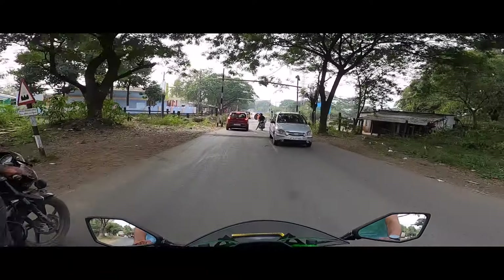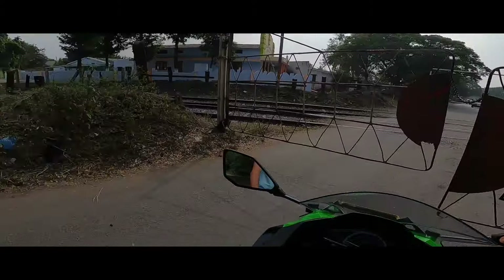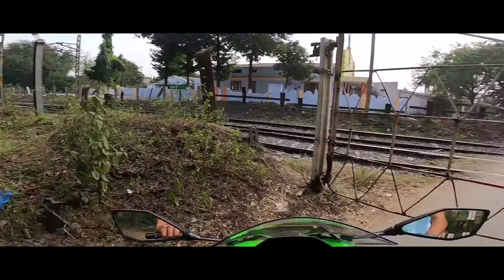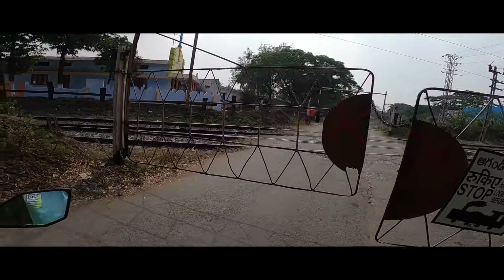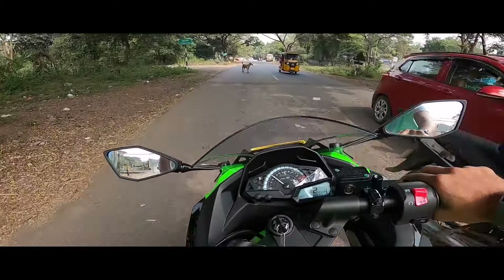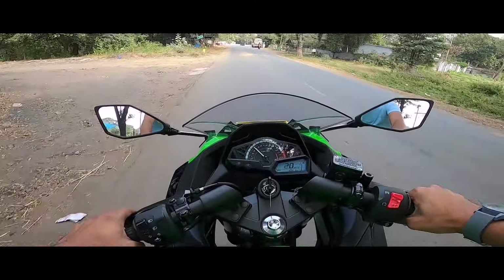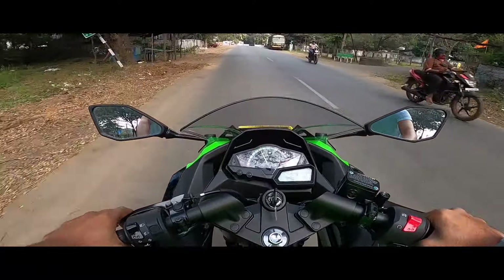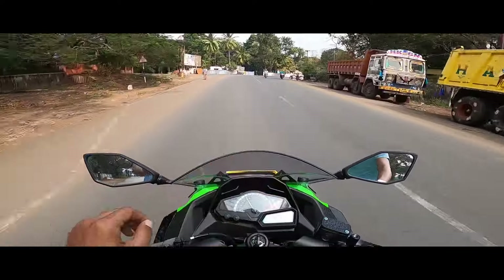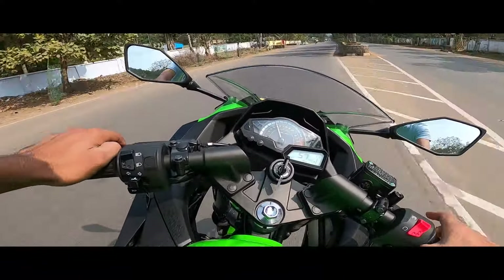Look how far it goes. There is a railway gate ahead — it's not moving. I'm not going to go this way. I'm going to take a shortcut instead. So there is a railway gate and I'm taking a different route.